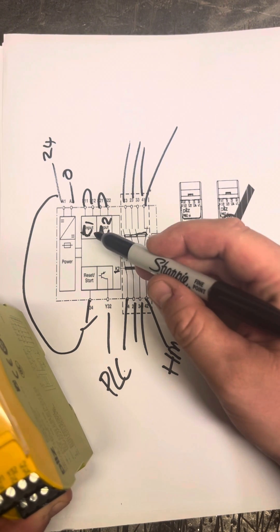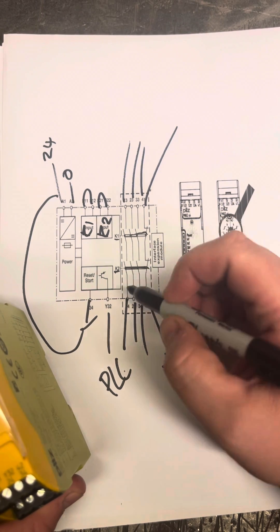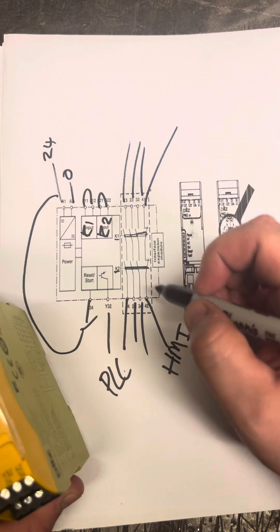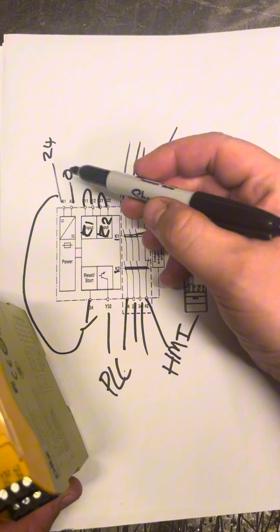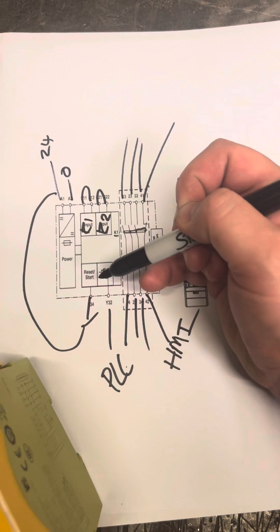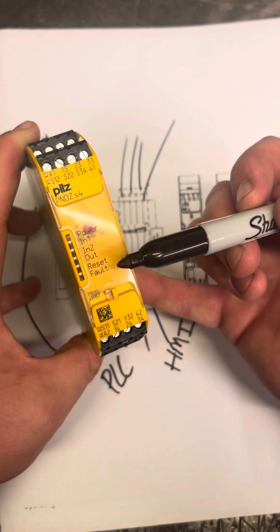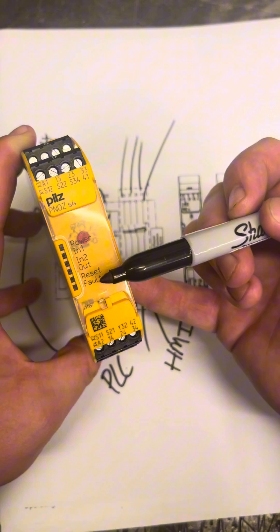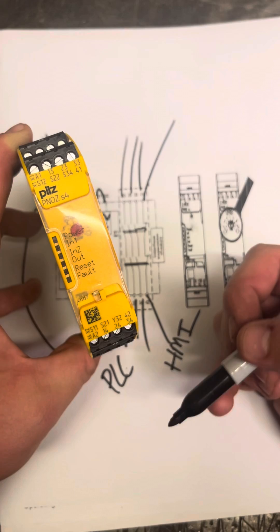If we've got no K1, no channel one inputs here, the contacts won't be pulled in. That will put it into a fault scenario and it won't put in anything until we've cleared the fault — but it gives you a chance to know where to look for the fault. When you've cleared that fault, you press your reset button, and that's when this will light up because you're putting your 24 volt down on terminal 30. Once you've pressed reset and everything's in and all your channels are in, you'll get power on, input one on and input two on, and then your out light will be on because your contacts have been pulled in.